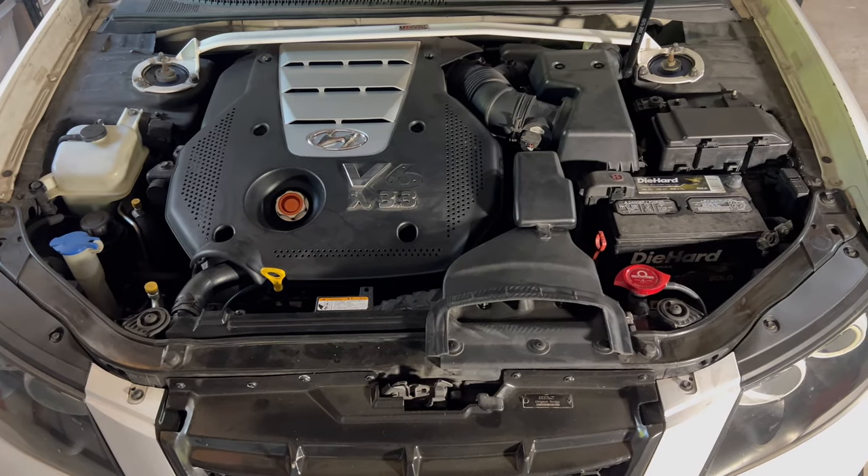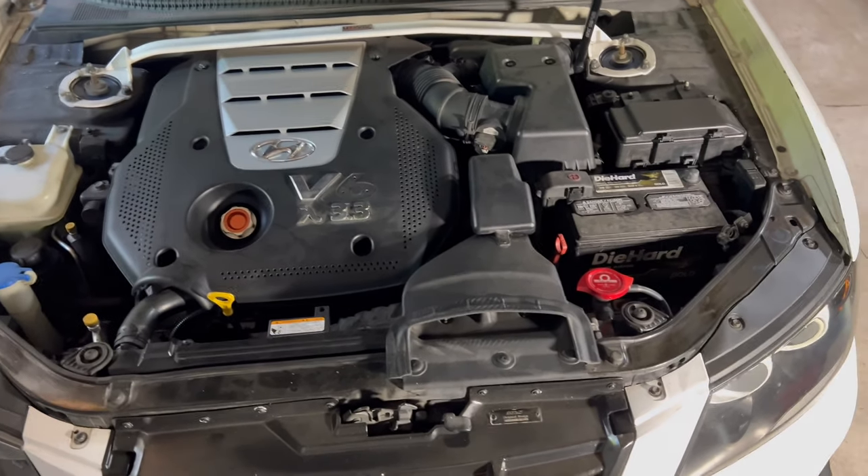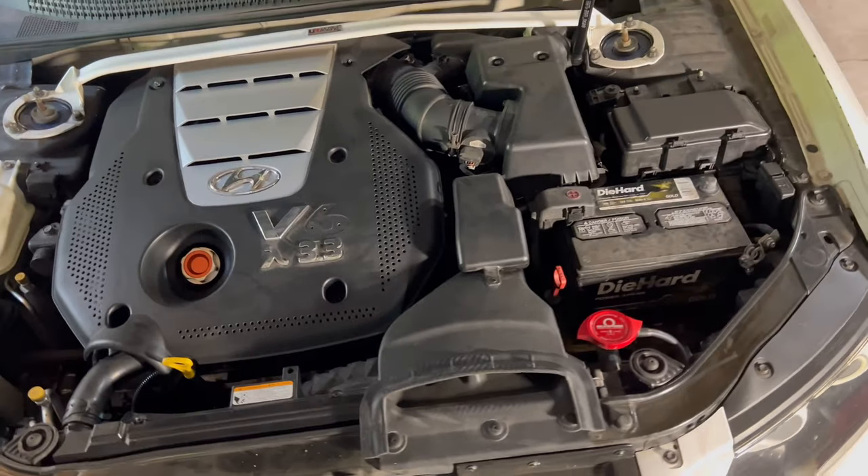All right ladies and gentlemen, it came to that time where we're gonna have to remove the transmission mount.